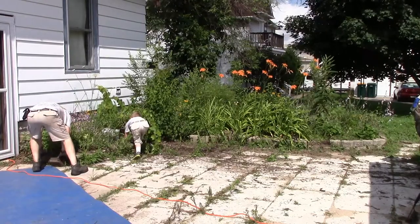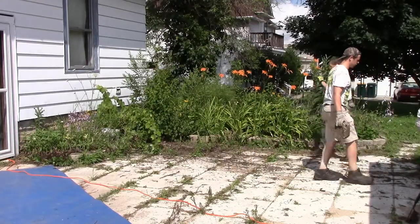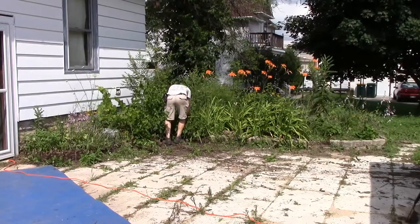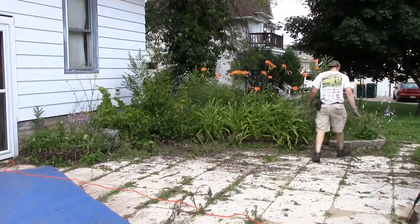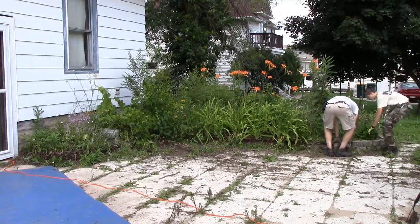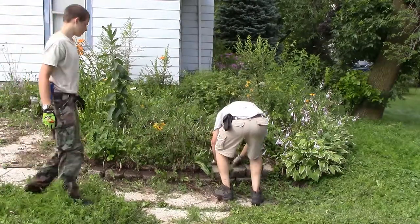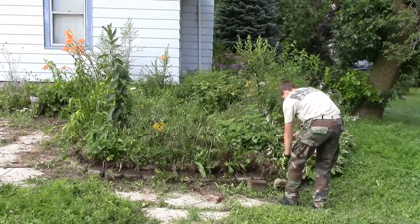Now, I'm sure at some point, before I purchased this house and when the previous owners were actually still living here, it probably wasn't quite so much of a weed pit. However, it sat empty for at least since February to July. I don't know when they moved out. Over the wintertime, these weeds weren't growing, but moving into spring and nobody was there to do any kind of tending, it pretty much just grew and overgrew into this giant mess.